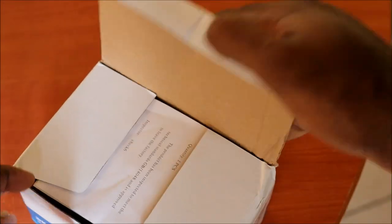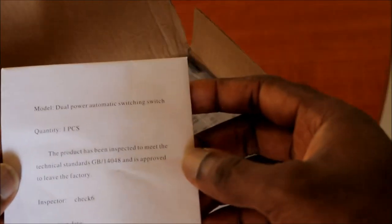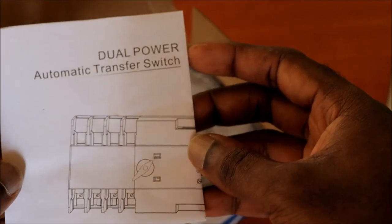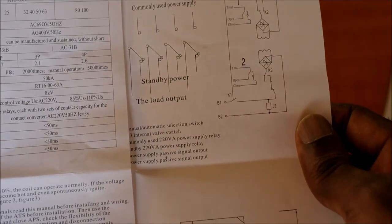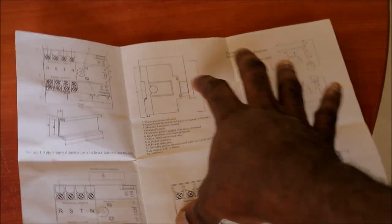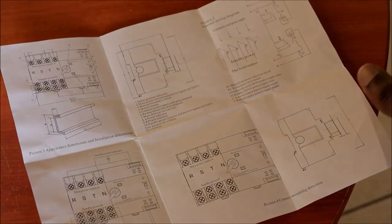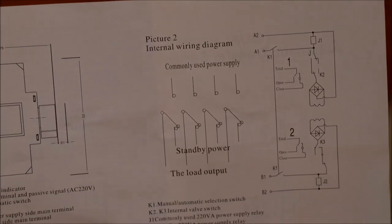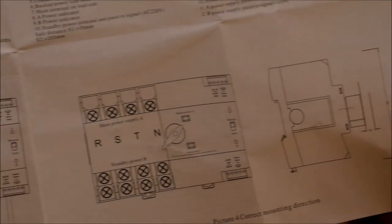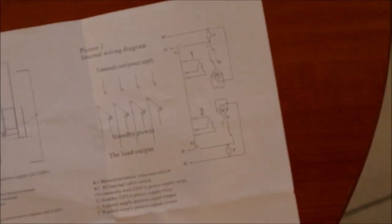Inside the box we have a manual which says 'Dual Automatic Transfer Switch.' It also shows some diagrams for how you set this up — this is the blueprint of everything. However, it can be confusing if you don't know how to read these wiring diagrams.